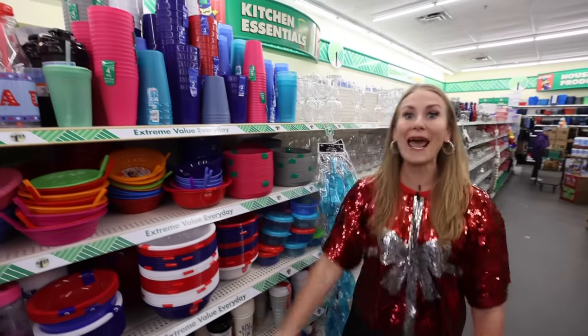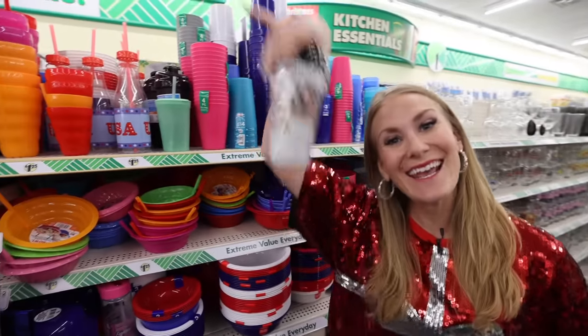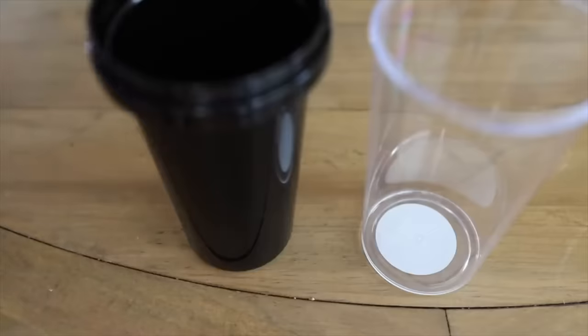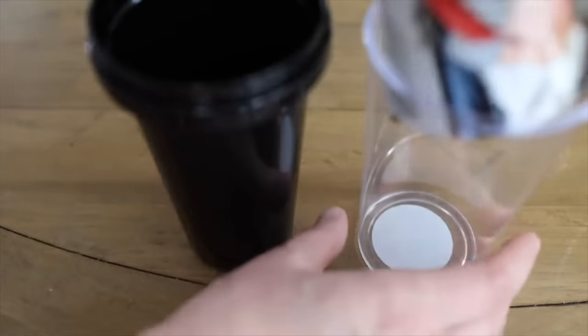Of all of the plastic ware, the only one you really need is this mug. These unscrew like this, and you can design your own mug by putting a photo in. It's a great, super fast gift idea.